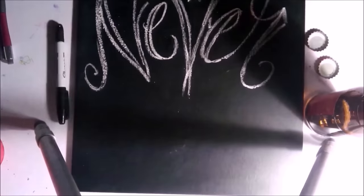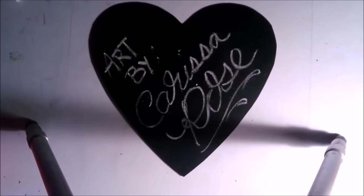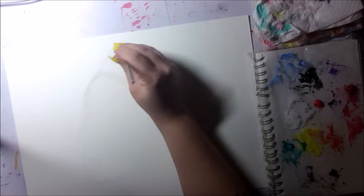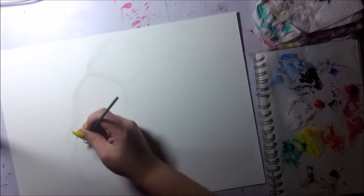Hey guys, Carissa Rose here. This piece in this video is going to be a sort of self-portrait that I've been working on and off for the last couple of months.